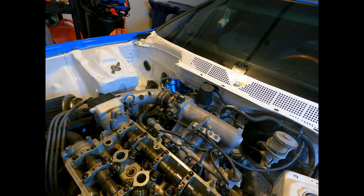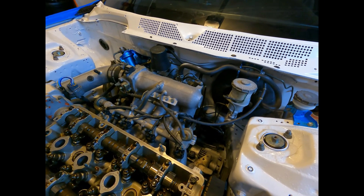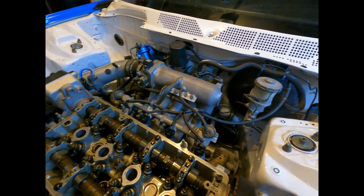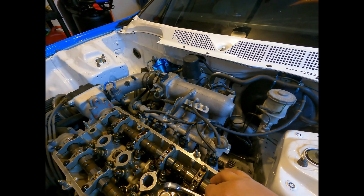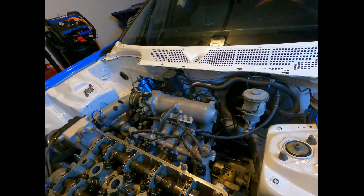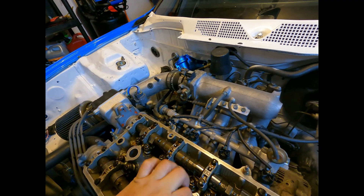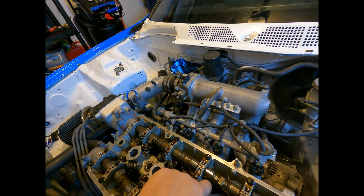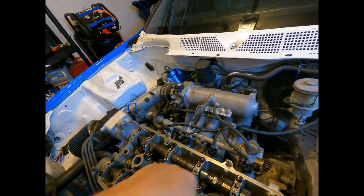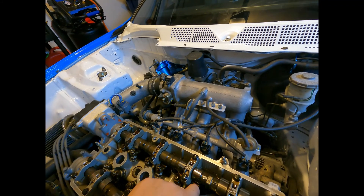What you're gonna do is take these feeler gauges — we're gonna do the intake side first and slip them in there. When pushing in it should feel pretty clean, and pulling out there should be a little bit of resistance. These ones are too loose, so I'm gonna have to adjust them. Don't go straight down because then it's gonna feel like resistance when there isn't — you need to go at it from an angle.